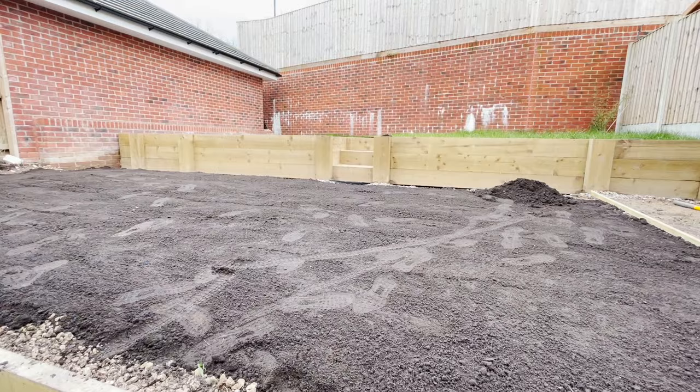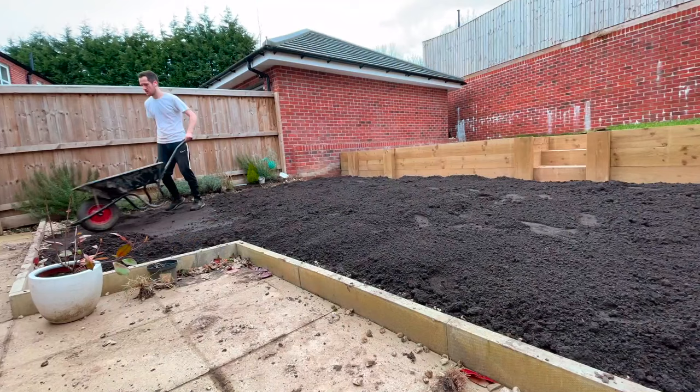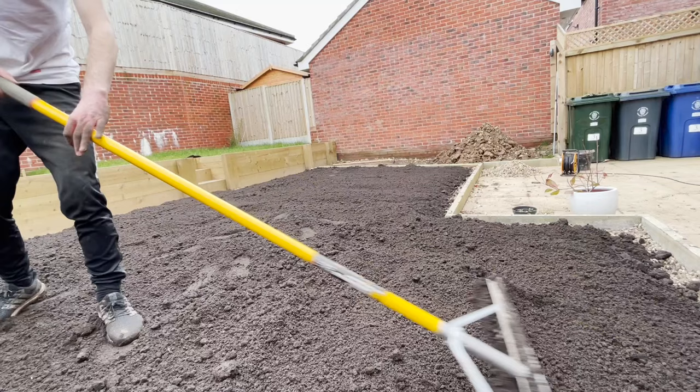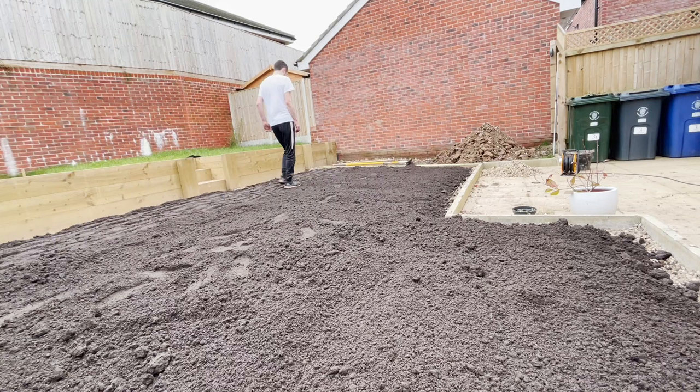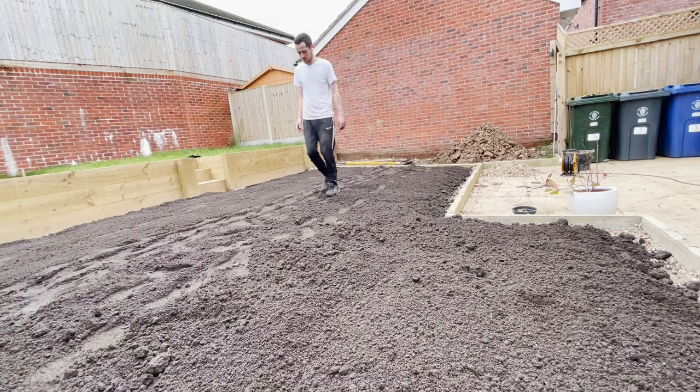After I raked across the first level, compacted it down by walking along it and raking it out again, I put another layer of topsoil along the surface. The idea is that this would help me get the smoothest, flattest finish possible on the day. Looking ahead towards autumn and next spring, that may be the time when I go with a 70-30 mix of sand and soil to start getting a really flat smooth finish, but for now levelling the way I've done this is going to give me the best finish I can hope for today.